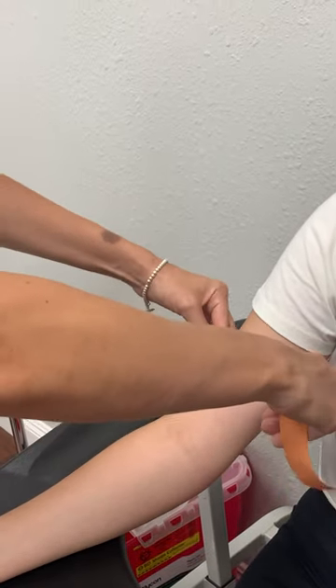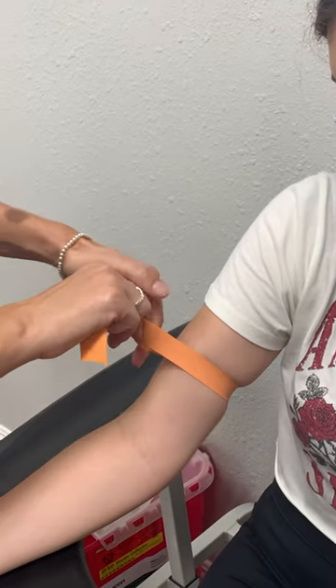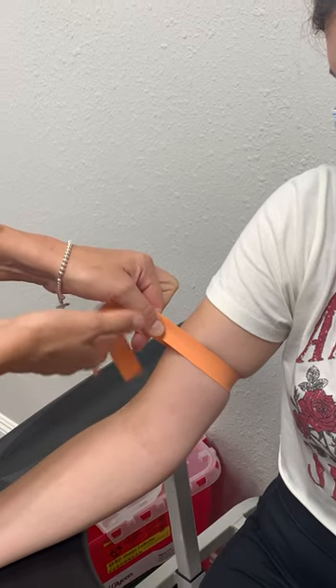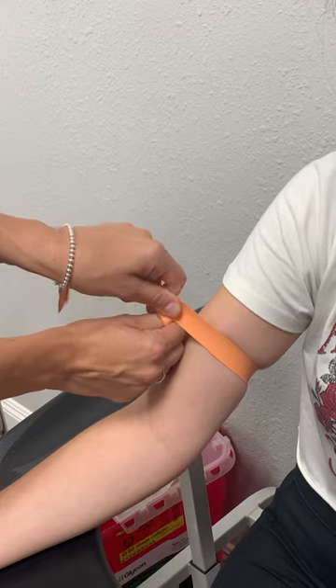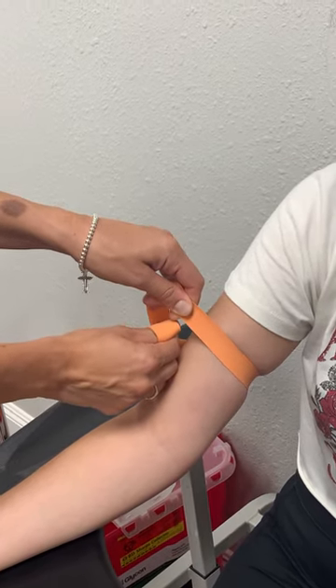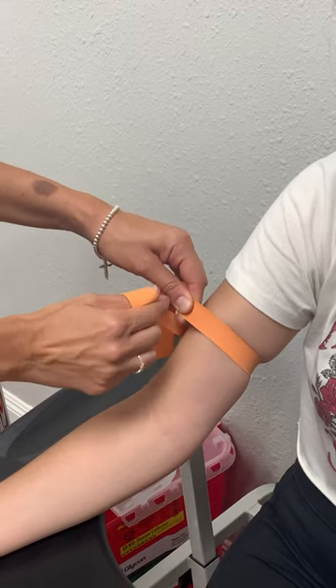Then I go back to the middle and I pull and make that tight, holding resistance. Then I flip that over and grab with my left hand, grabbing both sides of the tourniquet. Then I grab with my right hand the left side of the tourniquet and my left hand the right side, holding opposite sides.